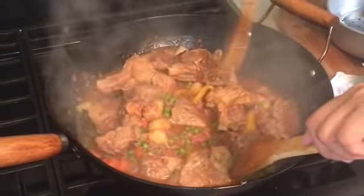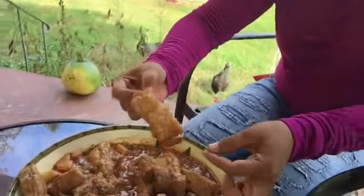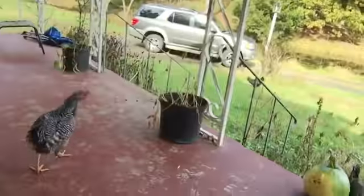It's done! Taste test time — me first! We're eating it both Southern and Filipino style today, with our fingers. Mmm, what do you think? So good! You just want to eat and can't even talk. Look at these guys, they want some too!